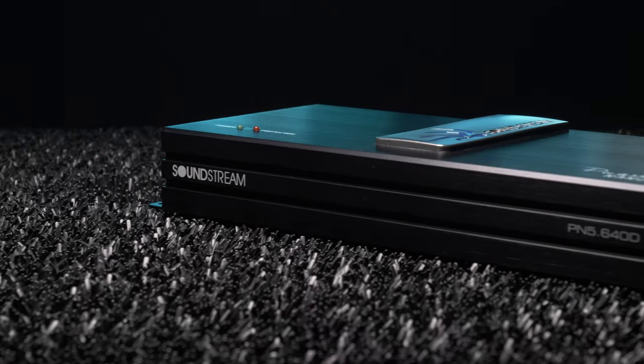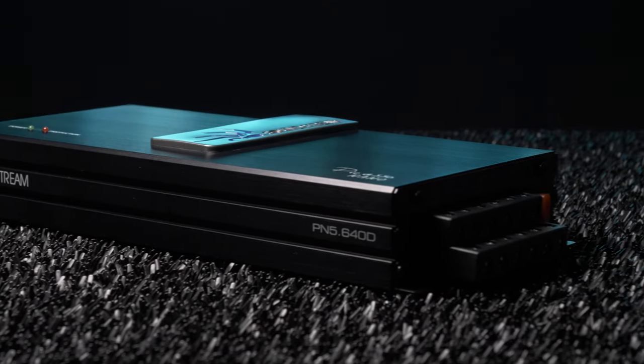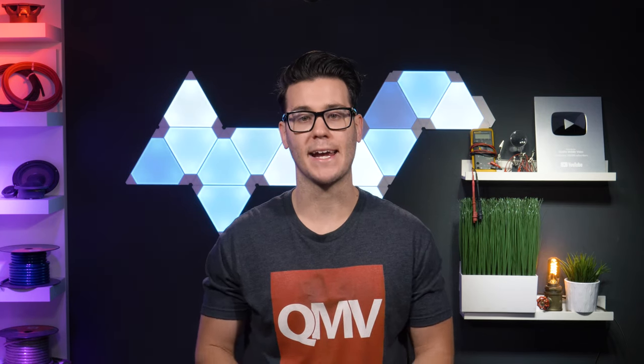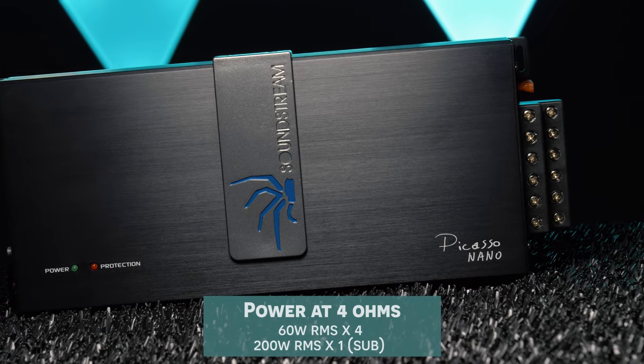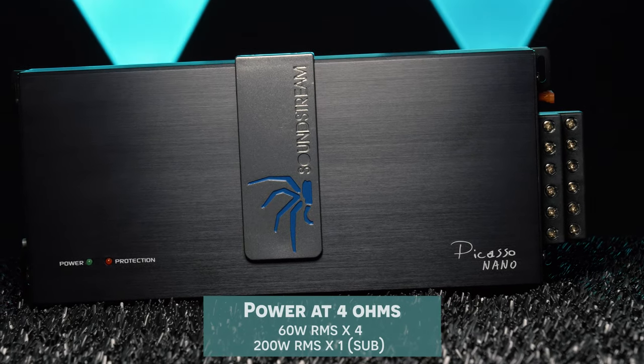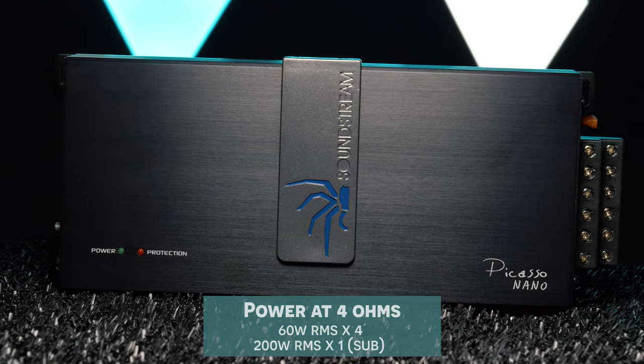It may look small, but this little amplifier packs a decent punch for its size. The PN5 640D is ideally used to power 2 to 4 speakers and a small subwoofer. Soundstream claims this compact amplifier does 60W RMS by 4 channels and 200W RMS by 1 channel — that being the subwoofer — at 4 ohms.